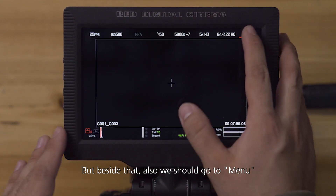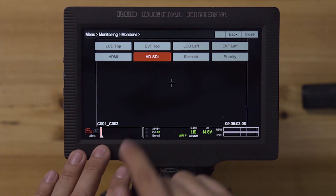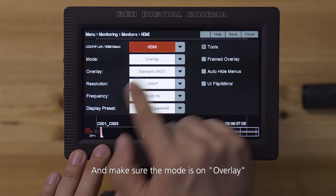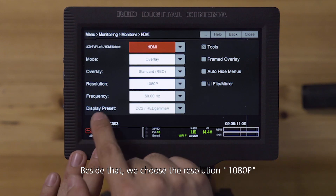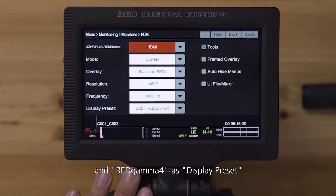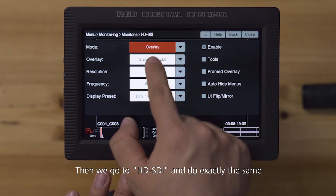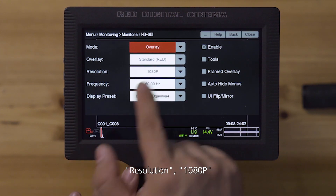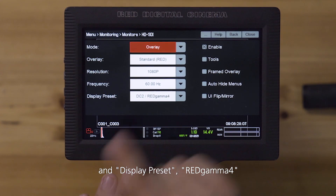Beside that, we should go to Menu > Monitoring > Monitors > HDMI and make sure the mode is set to Overlay and the overlay is Standard RED. Then choose resolution 1080p 60Hz and RED Gamma 4 as a display preset. Then we go to HD-SDI and do exactly the same: mode Overlay, overlay Standard RED, resolution 1080p, frequency 60Hz, and display preset RED Gamma 4.